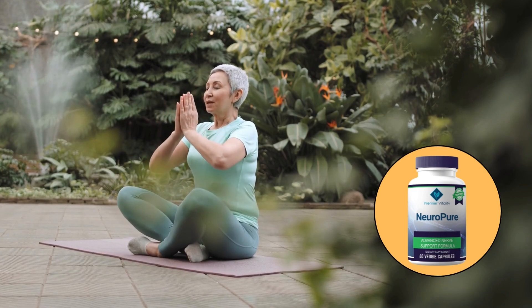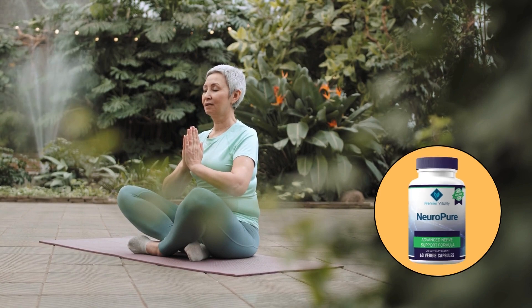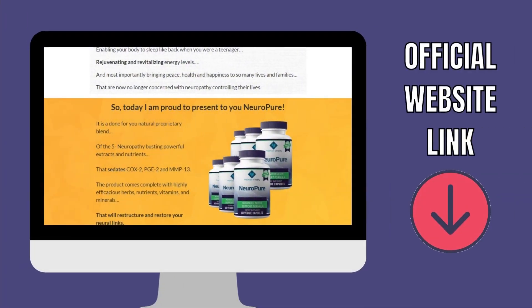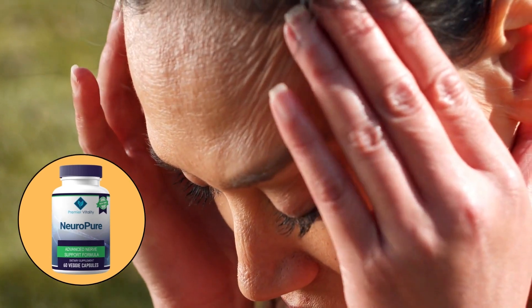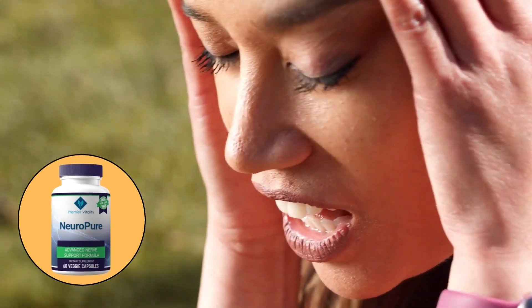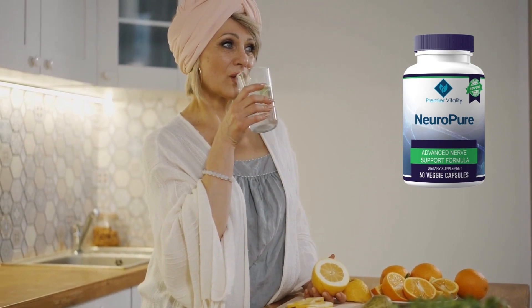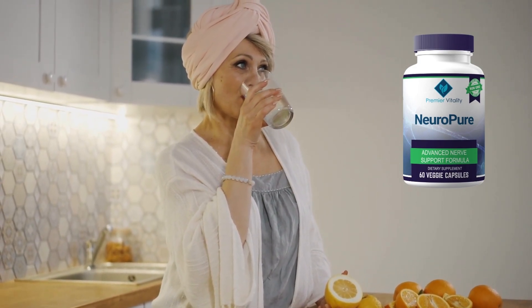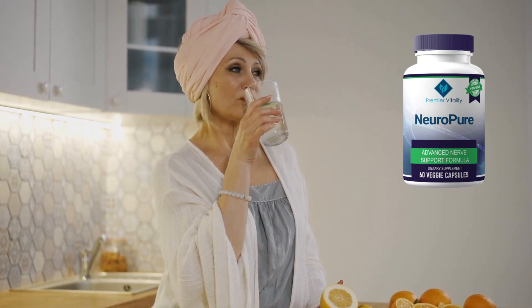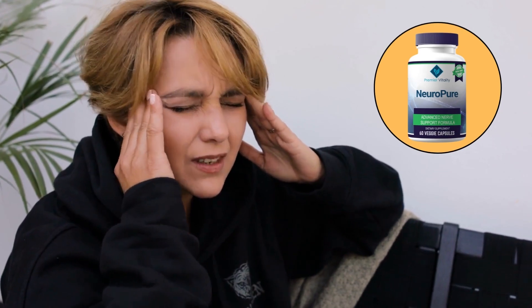Maybe you think NeuroPure doesn't work, when in fact it works and brings results that will change your life. To help you, I left the link to the official website down below in the description. Be sure to check that out when you finish watching this video. The official link with a super discount to guarantee your product is below in the description. If you do buy the product, do the exact treatment and take it seriously, for it actually works. I really recommend that you do the treatment for at least three months for better results.